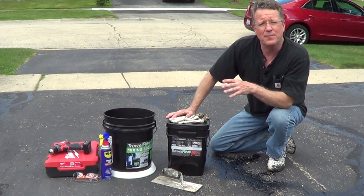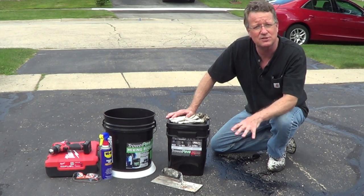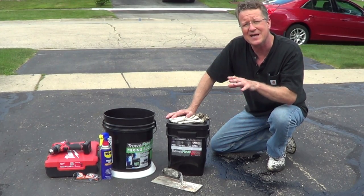Trowel Pave is a pothole repair patch for shallow potholes, and you can tamp this down and compress it by hand, and you're going to create a permanent repair.